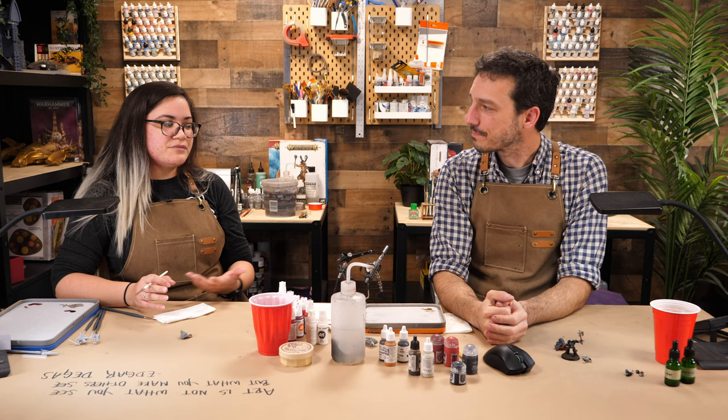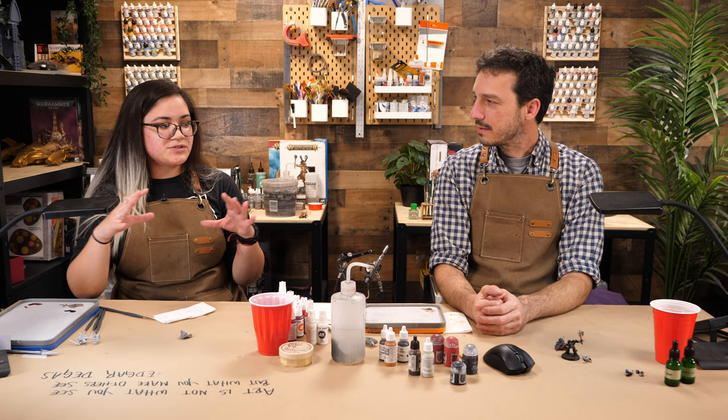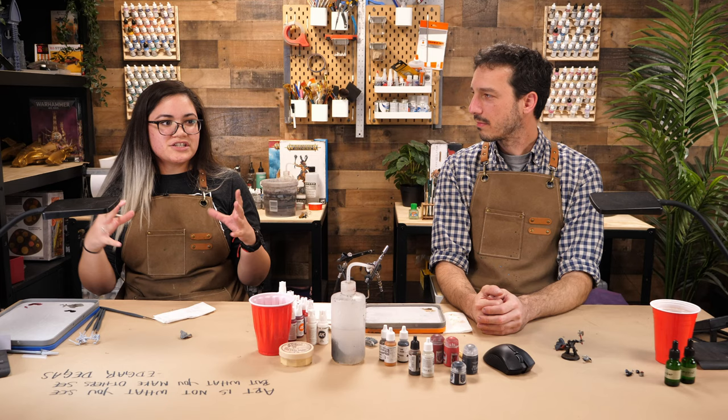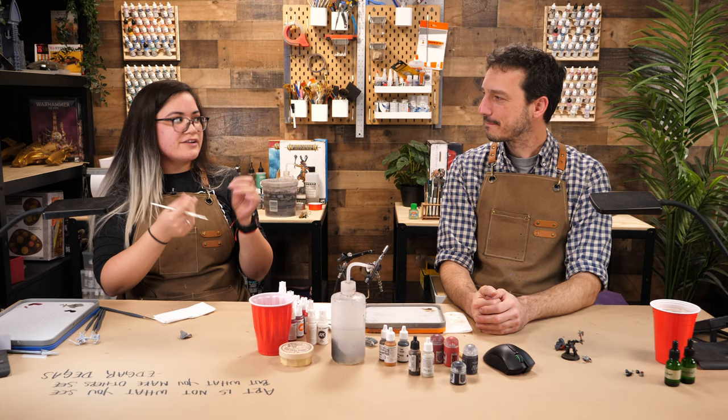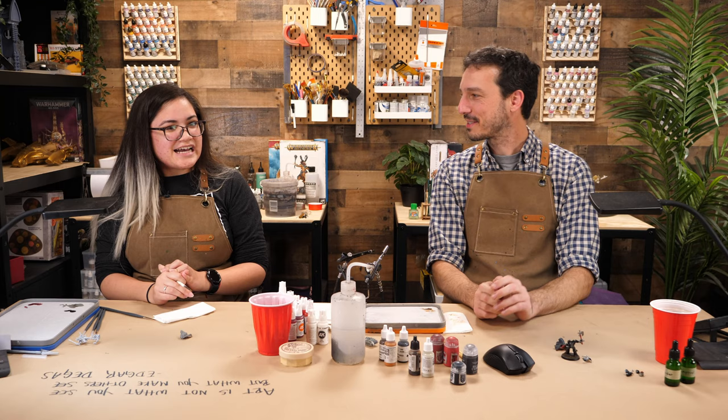That's also why they tell you not to thin their contrast paints with water, because it's meant to be transparent. It's meant to have a lot of body where you can stretch it out like a balloon. Water essentially degrades the integrity of that balloon. So is contrast paint essentially just a normal paint with lots of glazing medium added to it? I wish I knew. There's some magic sauce in there. It's more like an ink with kind of a weird jelly consistency to it.